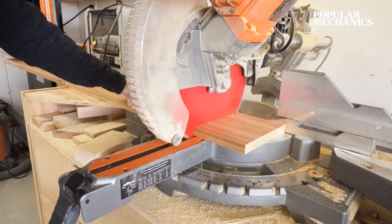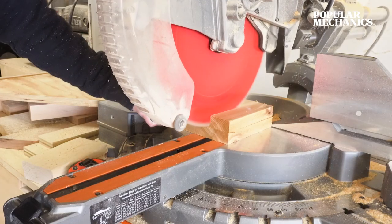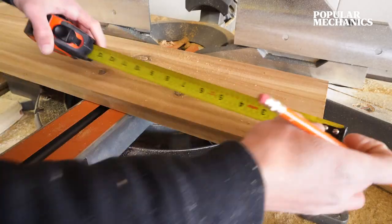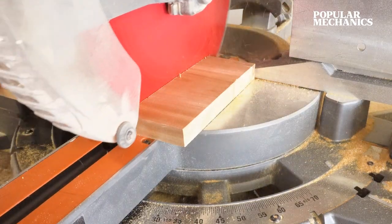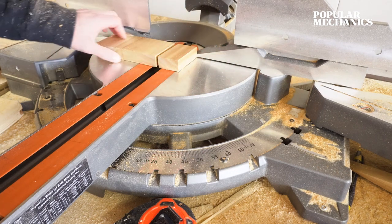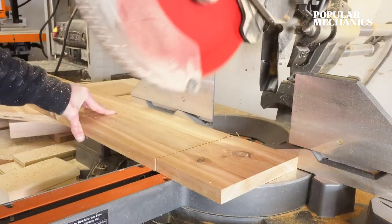Then grab your 1x8 board and head back to the miter saw to cut the remaining pieces to complete the birdhouse. You'll need two 5½-inch square pieces for the sides, one 2¾-inch by 5½-inch piece for the bottom, and for the roof, a 5¼ by 7¼-inch piece and a 6 by 7¼-inch piece. All of these measurements are detailed in the plans.